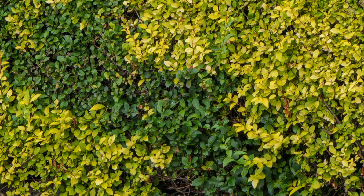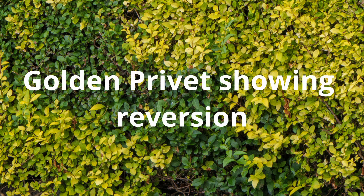Let's go back a bit. Nursery people and gardeners alike are always looking for new variants of plants and the norm would be to breed these by cross fertilisation. In other words, by pollinating one flower with the pollen from another.